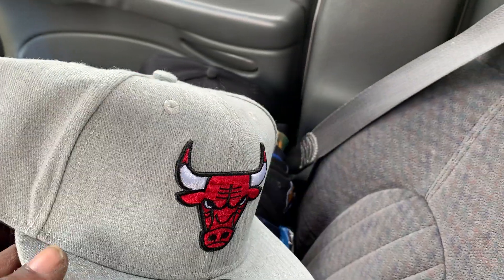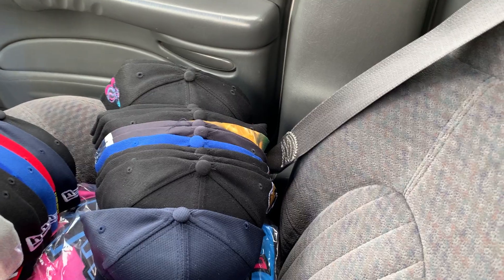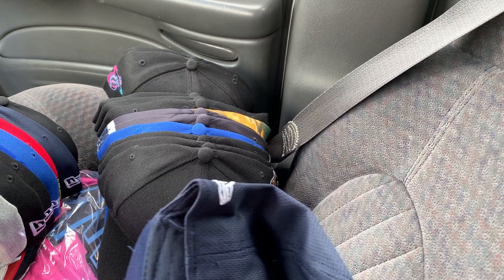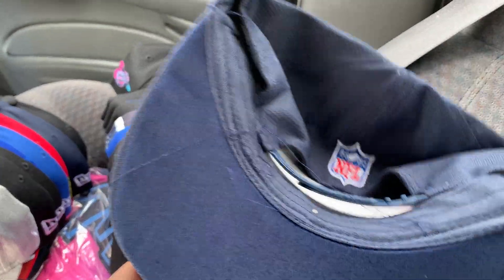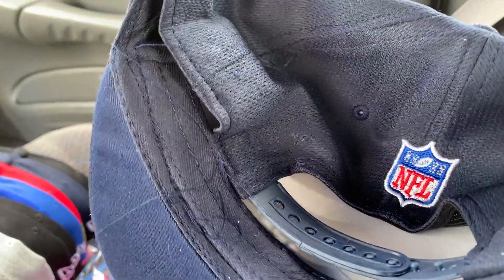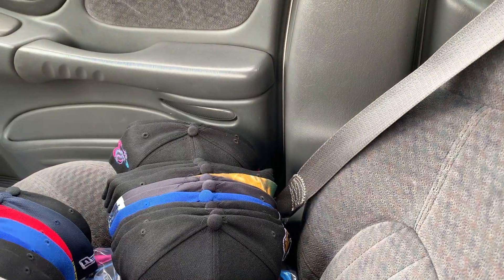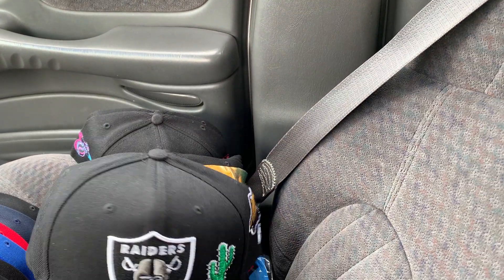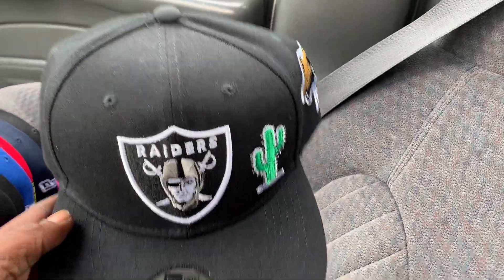But as far as the hats, the material and everything, everything good. But with shipping and everything, stuff gets smashed up in the way they pack them in a box. This one got like strings or whatever. It'll be fixed too — all of them. I ain't going to say they'll be perfect, but it'll look way, way better than what they're looking right now.